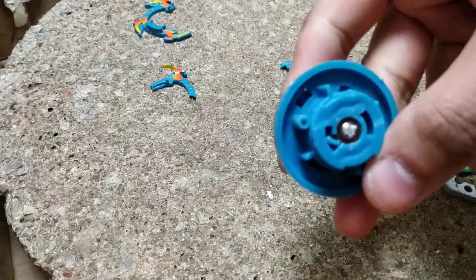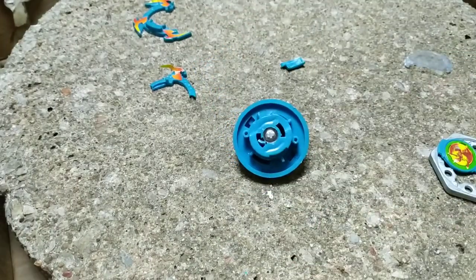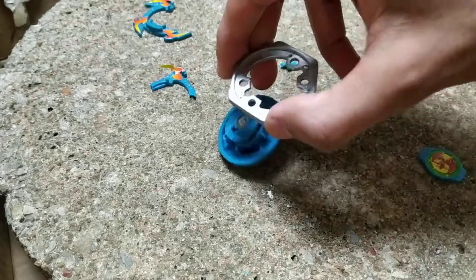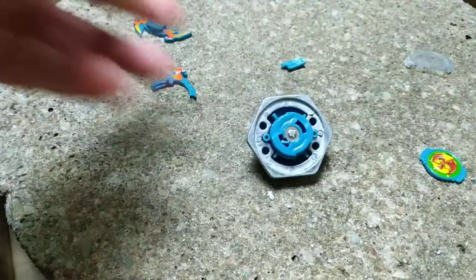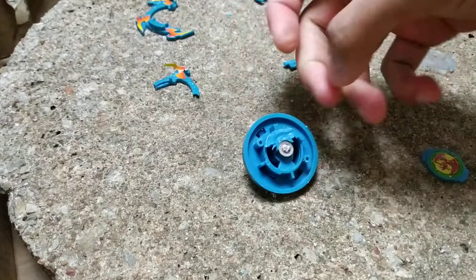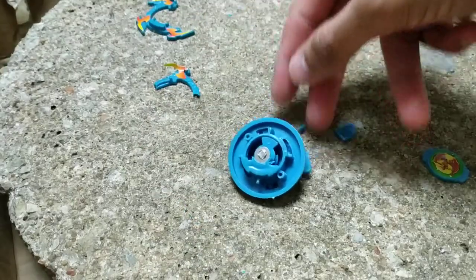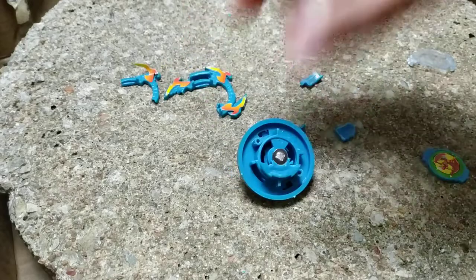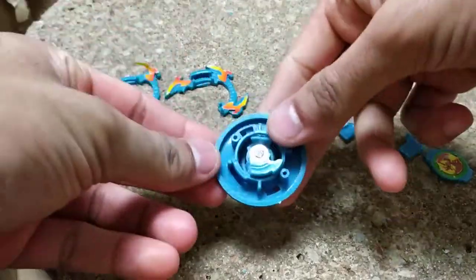Three, two, one. Didn't seem like much happened there. Let's try it again. Oof. And we have a more broken spin gear now, as you can see. Most of that spin gear is already damaged. Let's do it again. And again the spin gear broke.